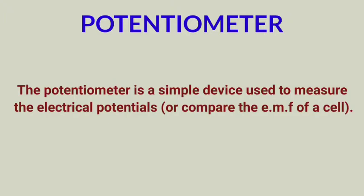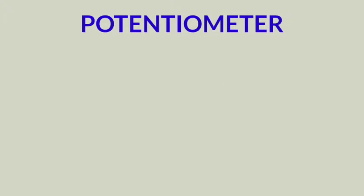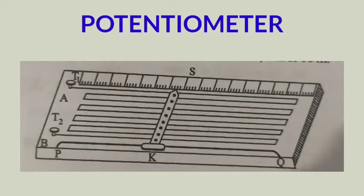Let's have a look at the construction of the potentiometer device. The base of the potentiometer is a large wooden plank on which four, six, or ten resistance wires, each of one meter long, are kept parallel to each other. These wires are made up of manganin or constantan, which have high specific resistance and low temperature coefficient of resistance. The wires are connected in series by using thick brass strips as junctions.